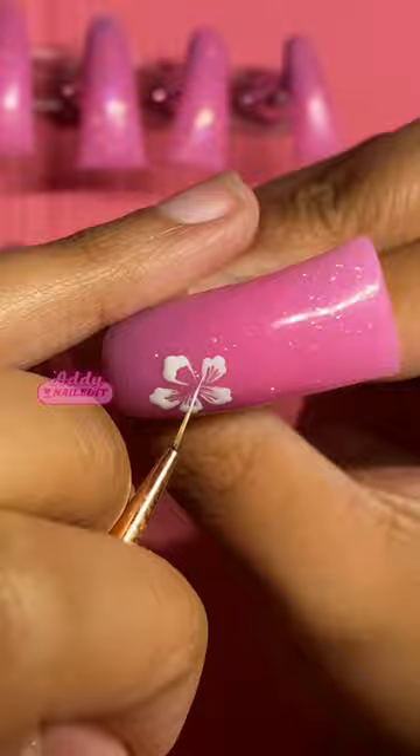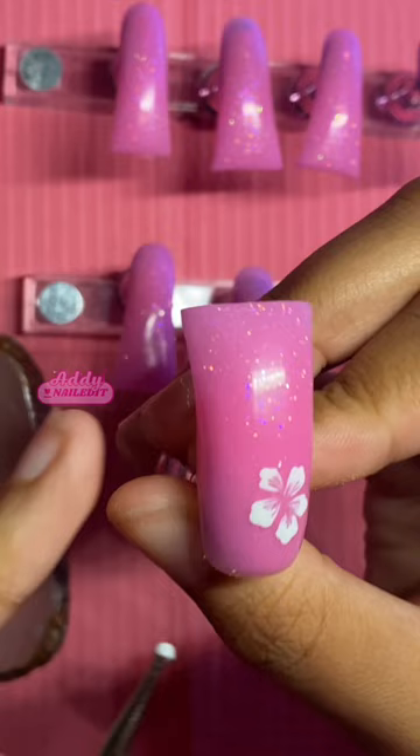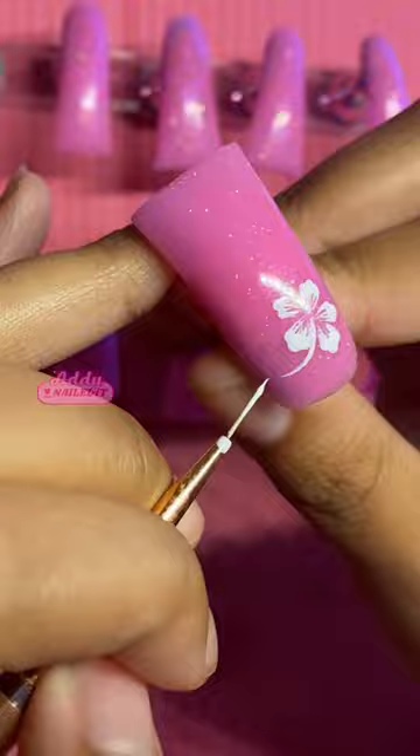Feel free to cure here. For the stem, find the two petals that have the biggest amount of space between them and create a curved line that goes from the center of the flower to the outside of the flower.